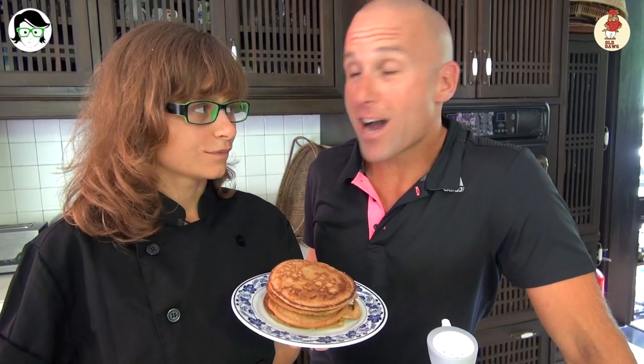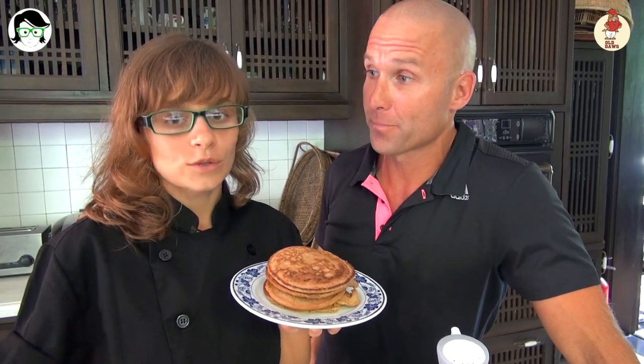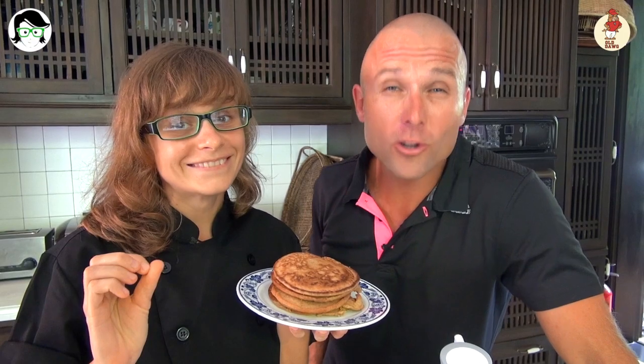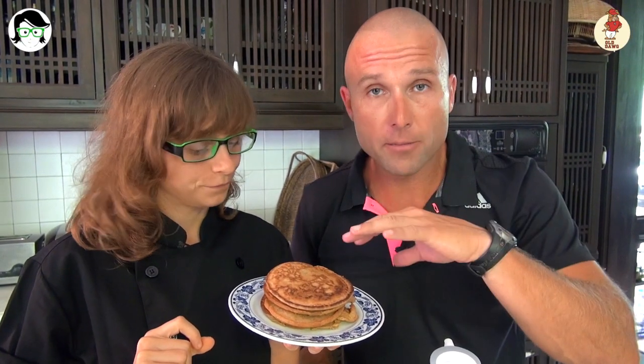Wow, that is a mountain of pancakes. Now, we could either eat those straight up, but you have a special topping for us today Anna. What are you gonna whip up for that special topping? So special topping today, it's avocado choco pudding. An avocado choco pudding — we've already put some nuts into the pancakes, but now Anna's gonna give us another dose of those essential healthy fats with some avocado. Alright Anna, get busy on that topping, I want to eat some pancakes.